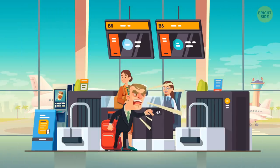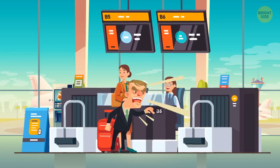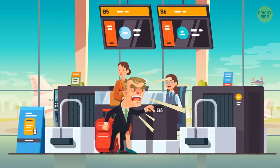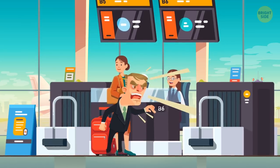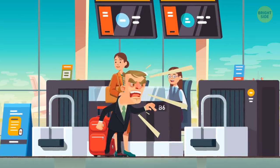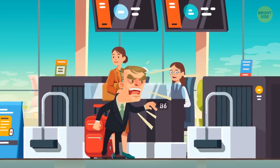You're owed compensation if your baggage is damaged or delayed. Passengers don't often take full advantage of the compensation they're owed. If your luggage is delayed, the airline is obliged to reimburse you for any essentials, such as toiletries and underwear. If your bag is lost or damaged, airlines should offer money towards repairing or replacing the contents.